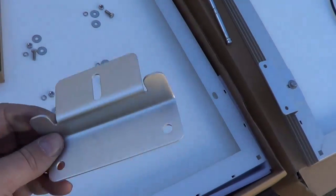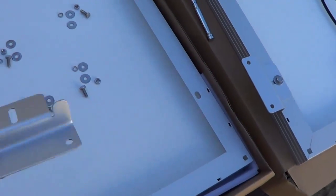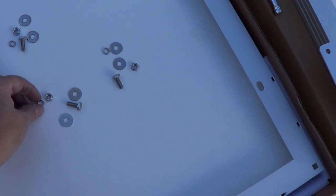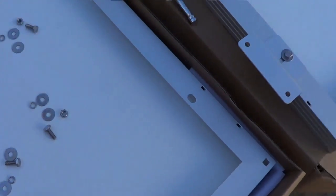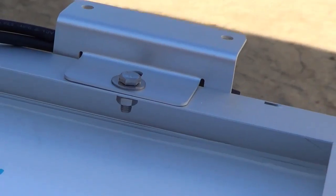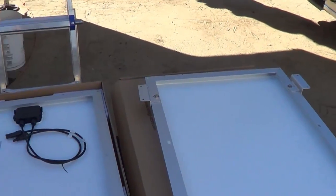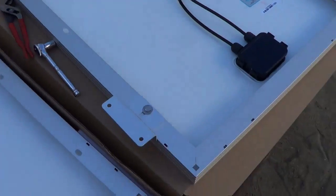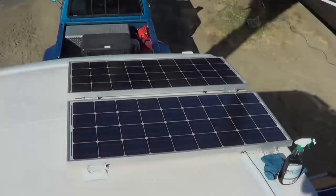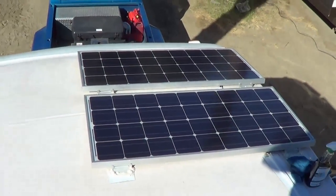First I'll attach the Z-brackets before getting the panels on the roof. They're fairly straightforward — a nut and bolt, a couple of washers, and a locking washer. Pretty simple. These are the ones from Renogy, so they're made to attach right to their panels.